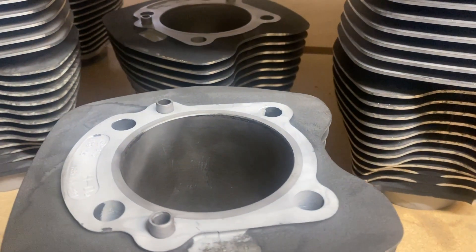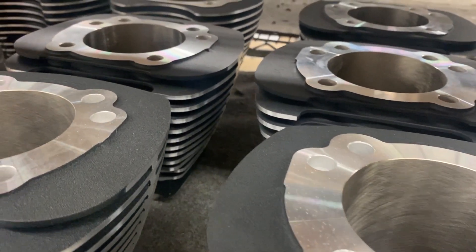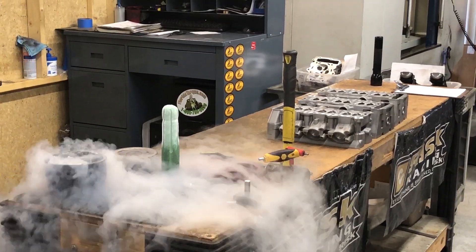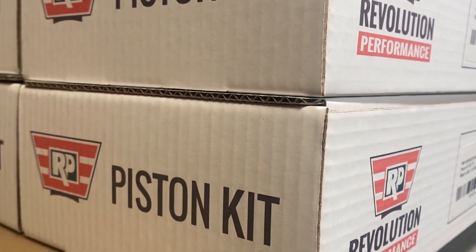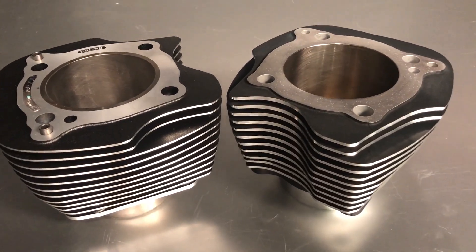Revolution Performance challenged American V-twin enthusiasts to exit the ordinary and discard the idea of a cast iron sleeved cylinder, replacing it with an all-aluminum plated cylinder for larger displacement and more power gain. Science proved to be on our side as we continued to produce a broader range of kits with even larger displacement capabilities for extraordinary performance results.